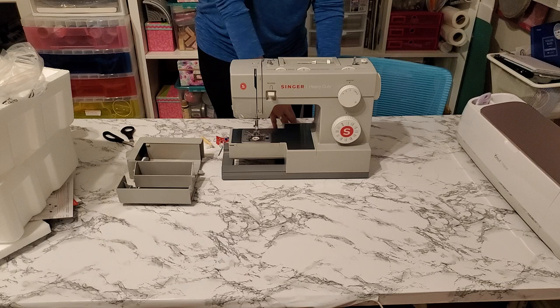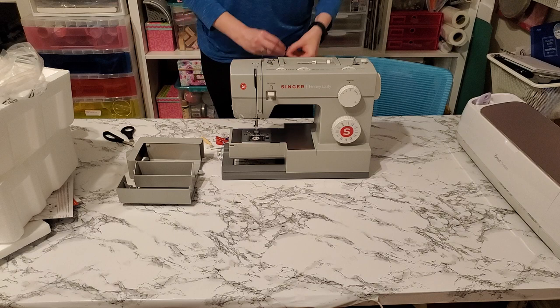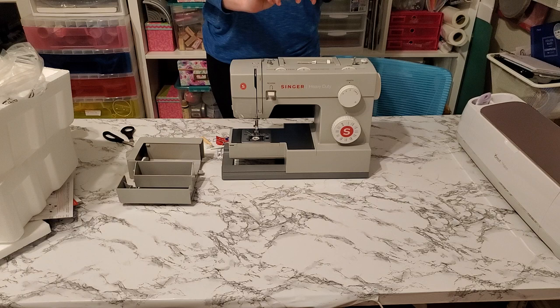This piece here is for twin needle functionality — it looks like you can put an extra spool of thread right there to allow you to do twin needle sewing. And here is a nice zipper foot. The zipper foot allows you to attach a zipper and do all sorts of other things — it lets you sew to one side and holds things down really well.